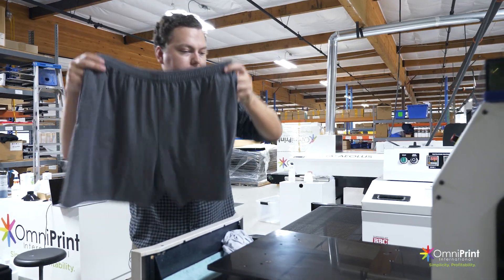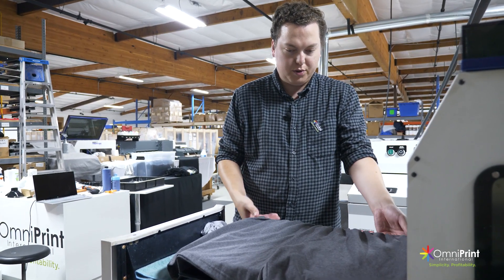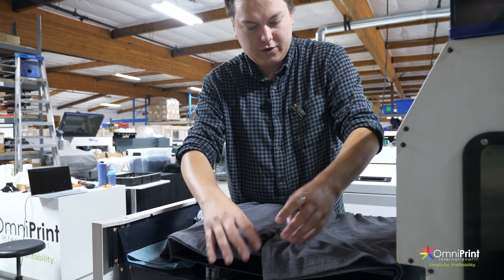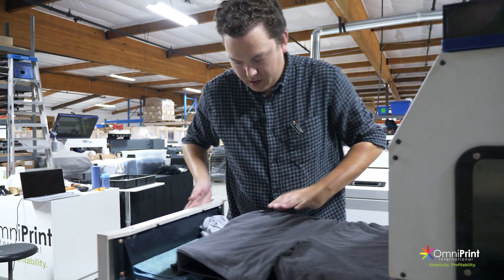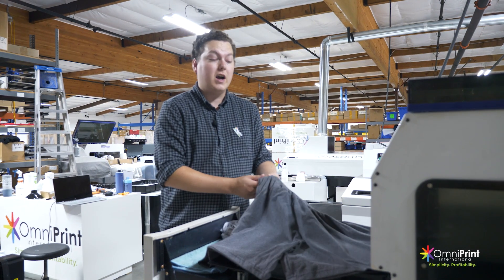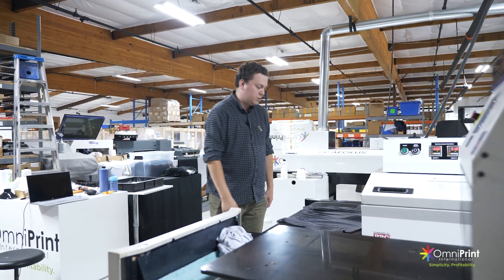Now for the shorts, we're going to put these on sideways so they cover the whole area. We'll put the waistband over the edge and try to flatten this area as much as possible — make sure everything's as flat as you can get it. If you don't have a conveyor dryer, you definitely need to be a lot more careful with how you load it, because it's also going to determine how well you can dry it afterwards if you have to use a heat press.